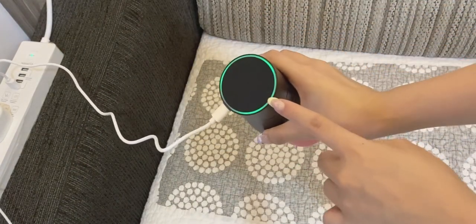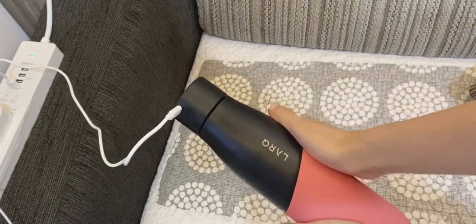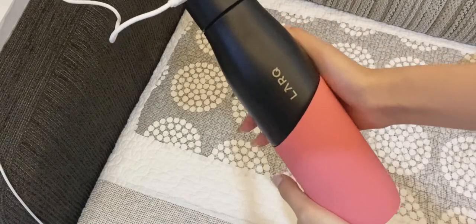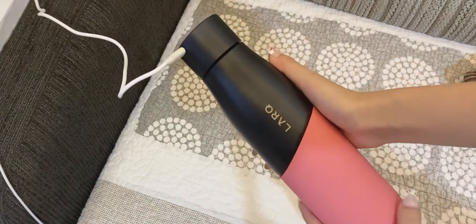And once it's green, it means that it's charging. And there you go, it's very easy to charge. So you only need to charge this water bottle for 1 hour and it will be able to last you for a month.